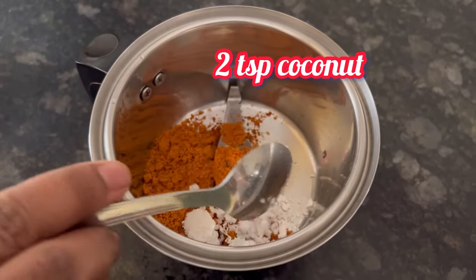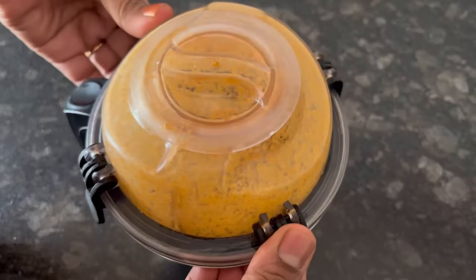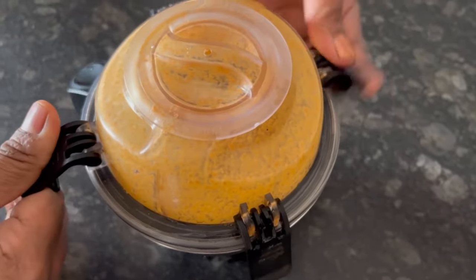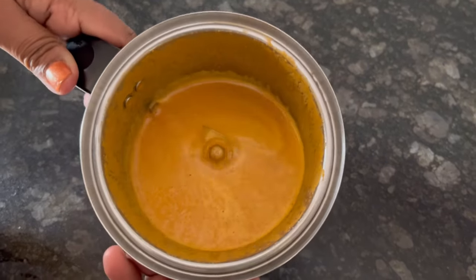Now take 1 tbsp of MTR sambar powder, 2 tsp of coconut, and half cup of water. Make a paste. This paste we will be adding to the sambar, so keep it aside.